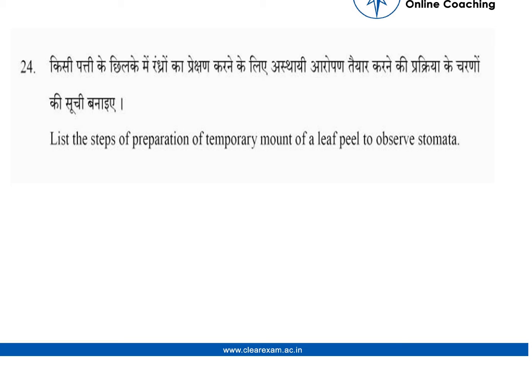Students, we would be discussing this question and its solution. The question says: list the steps of preparation of temporary mount of a leaf peel to observe stomata. So what we have to do is observe stomata, and what are the steps of preparation of the temporary mount of a leaf peel. Let us see the solution.